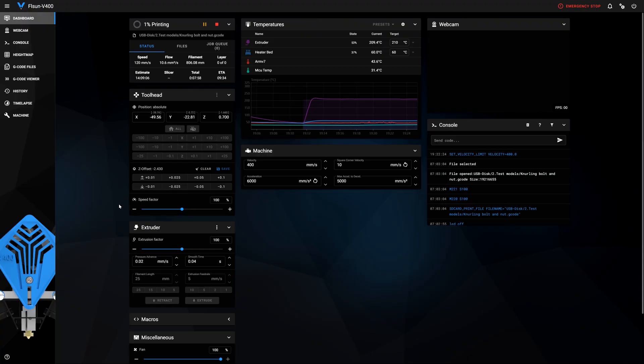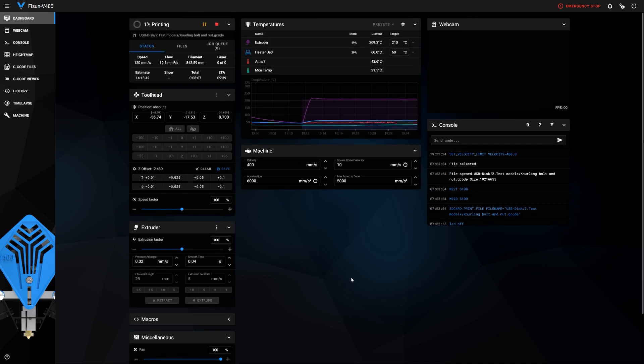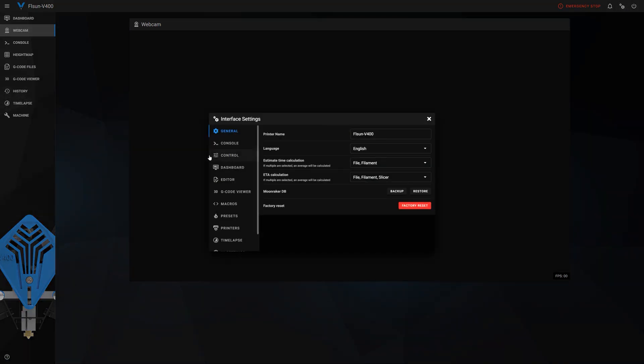For all of that to work, you need completely different printer control firmware, and this printer is running Klipper. Klipper is an open source firmware used by everyone who wants to achieve faster printing rates. To oversimplify the benefits: it's firmware written to allow better control of microcontrollers and stepper motors, which allows your printer to print more accurately and faster.